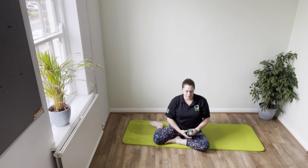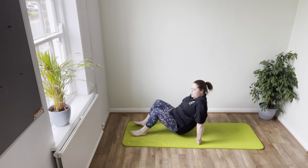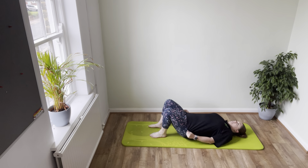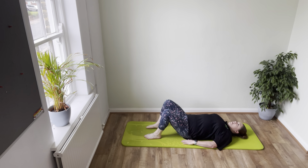We're going to start today lying onto your back. Come and find yourself in a nice comfortable position onto your back and find that nice neutral position. Take a moment to get yourself set up so your back is nice and relaxed against the mat. Take a focus where your feet are, make sure they're not too close to your bottom. Nice and relaxed through the feet and the toes — give them a little wiggle, feel a nice lightness through the soles of your feet.